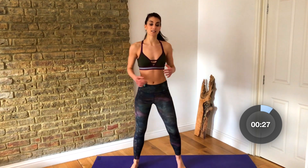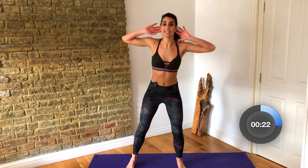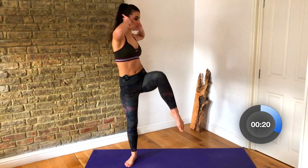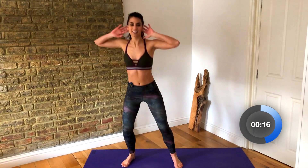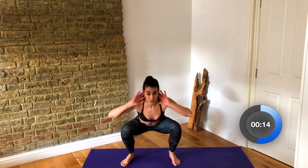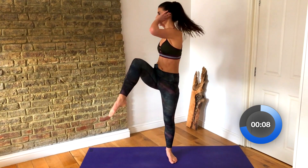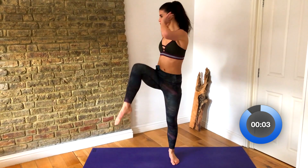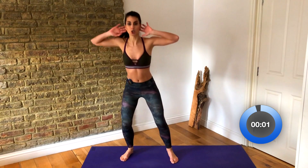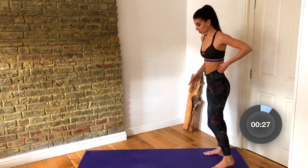Now we're gonna take it into some squats, loading through the lower body. Hands to your ears, we're gonna squat and take a little knee lift and twist your chest to your knee. Squat and twist. Try to sit your hips back as far as you can and then drive through your heels and twist through your torso. We wanna move the body in all different angles in your warm-up to get you ready for whatever is going to come in your workout.